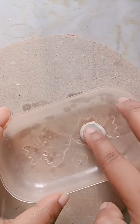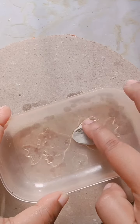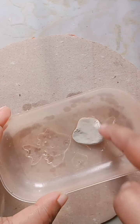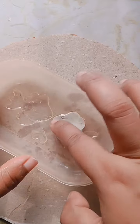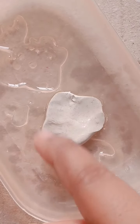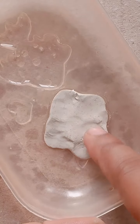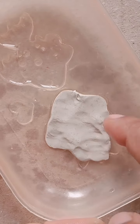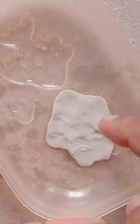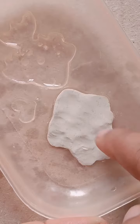We will apply all the clay. We are going to set it. When we are setting the clay, we will press it and knead the clay inside. We will fill the clay and set it into shape.